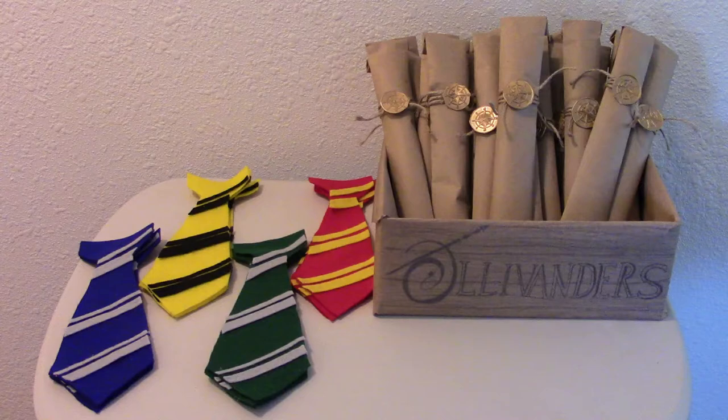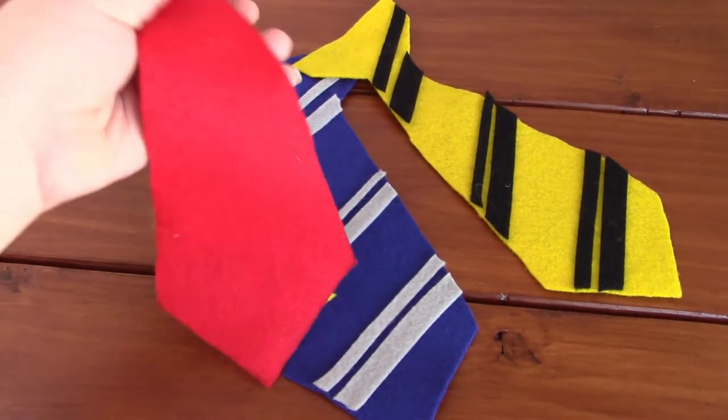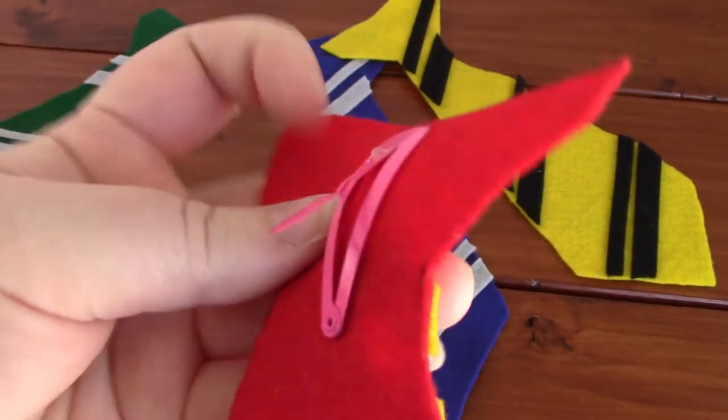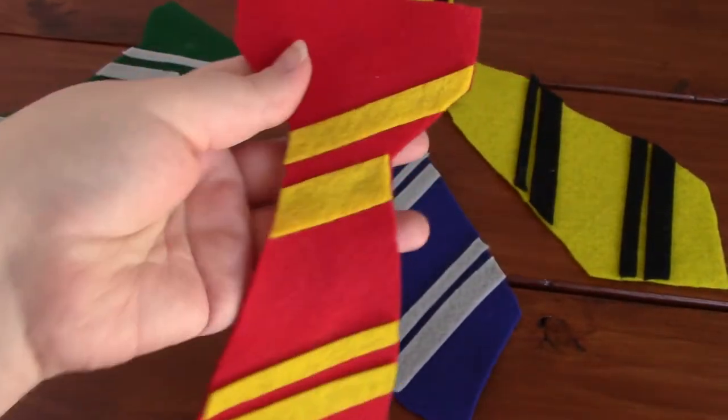Next thing, greeting them. On our left, we have ties so that way they can sort themselves into the house that they want. These are just felt cut and hot glue. And then on the back to secure it are these cheap little Dollar Tree barrettes — hair barrettes — to just snap them into place on top of their shirts.